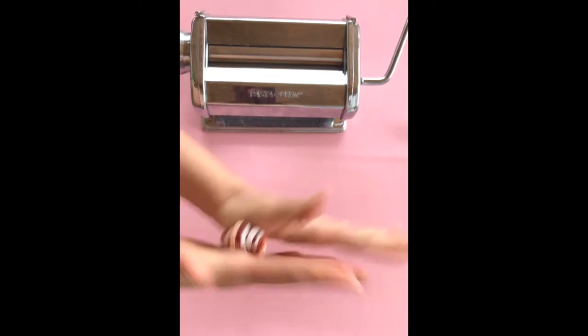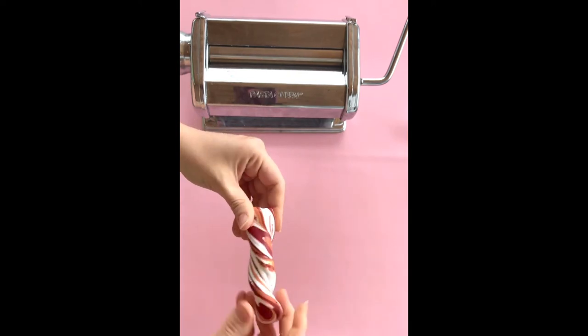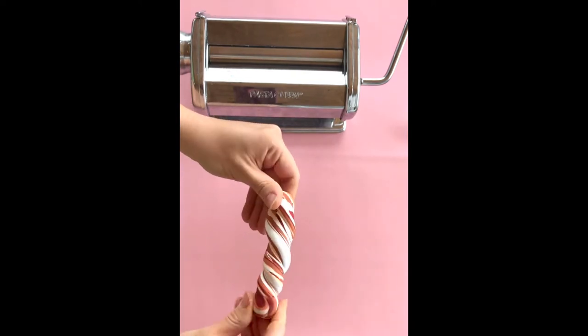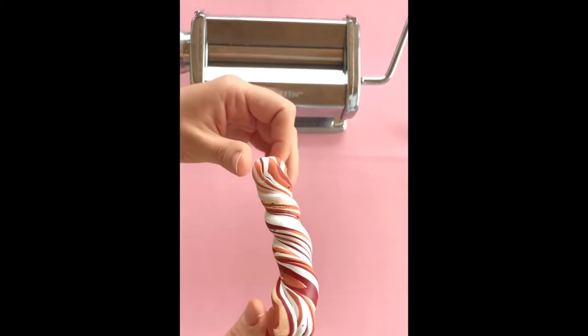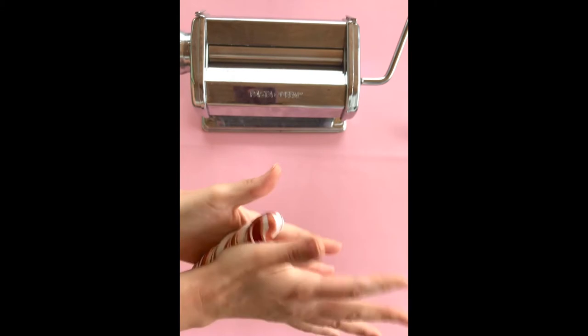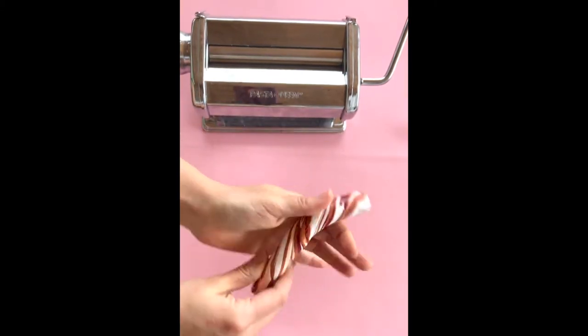You can kind of see how the clay is starting to mix just a little bit. Of course you don't want it overmixed, but you don't want it under-mixed either. So you just do it a handful of times. It's really just eyeballing and seeing if you're liking the effect that is starting to be produced with your clay.